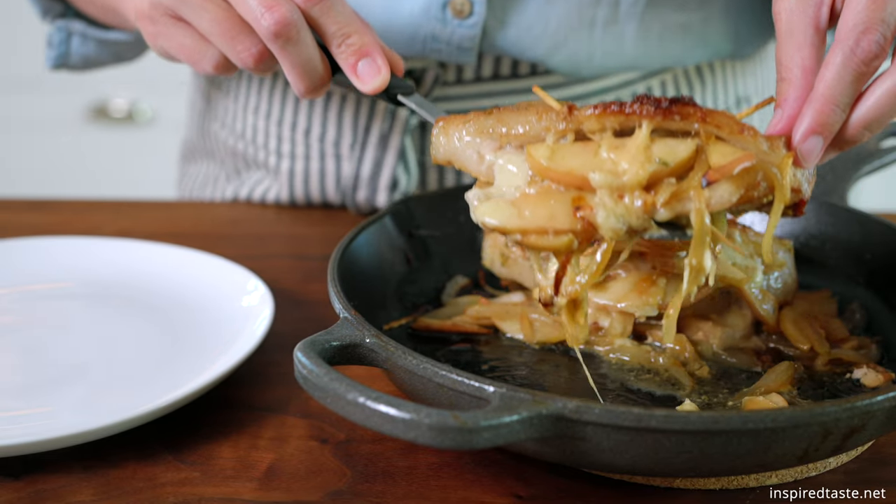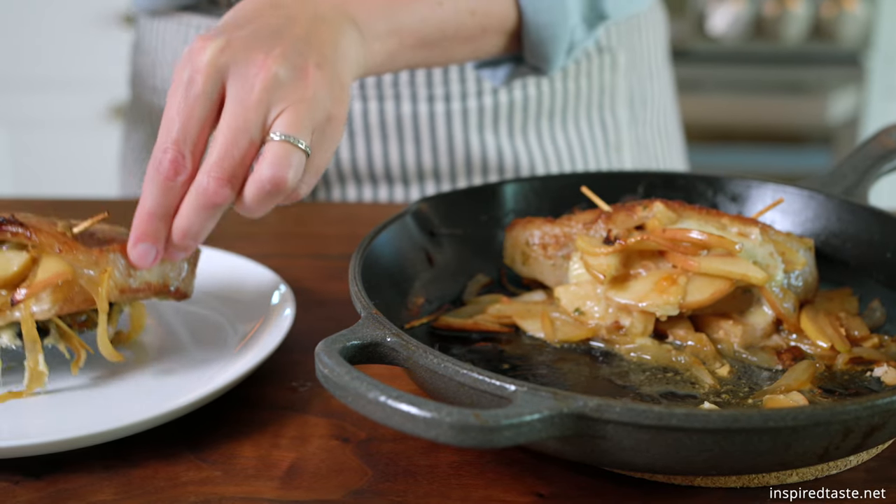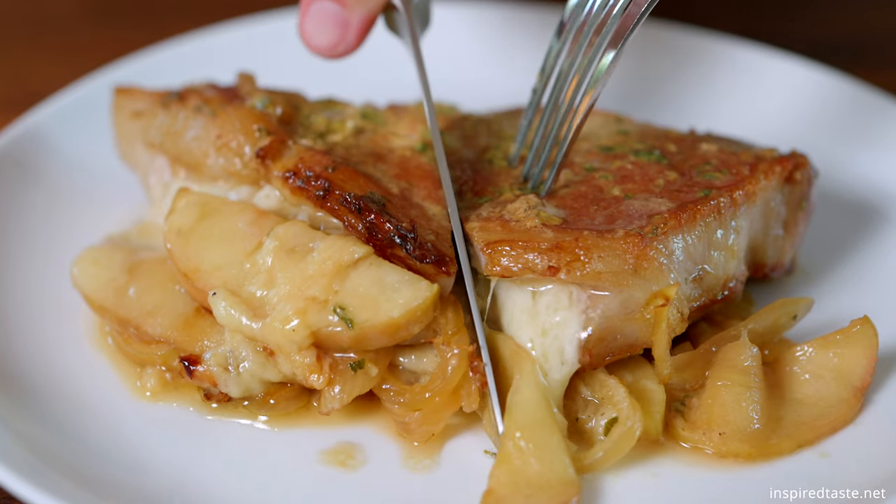We love these stuffed pork chops with sautéed apples, onions, and cheese. Prepare the stuffing ingredients first.